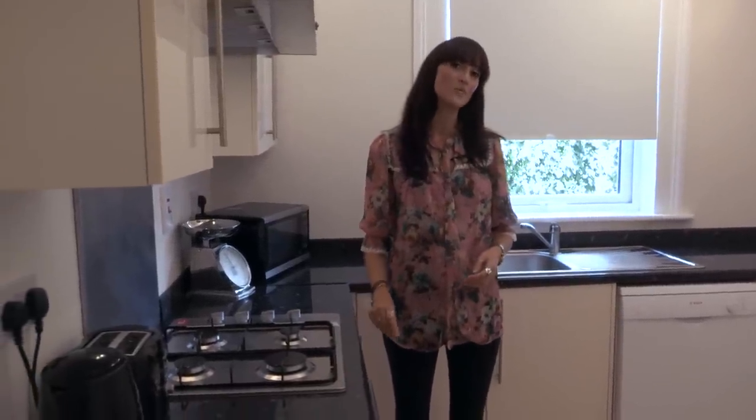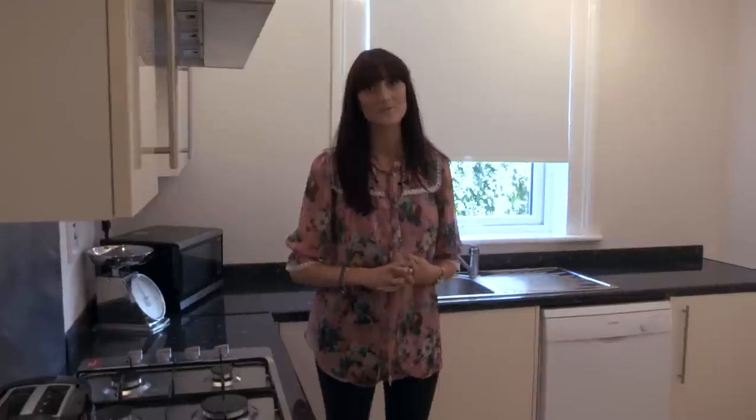The kitchen at the moment has got a monochrome feel to it — the light coloured cabinets and the black worktops — and this is actually a really good base to work with when it comes to the copper trend.